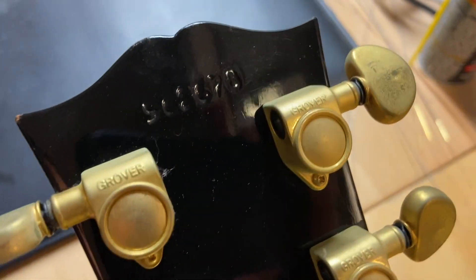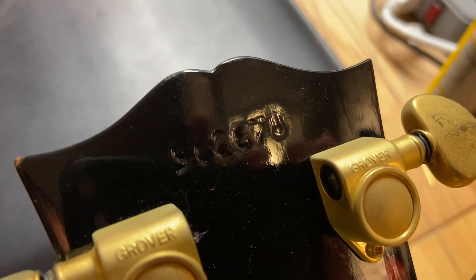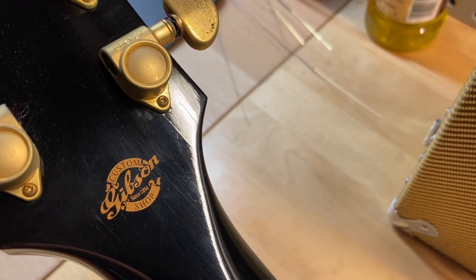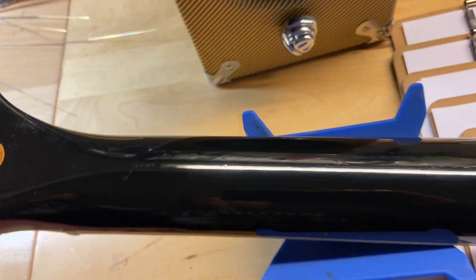The back of the headstock looks great. The serial number reads 9626 78. There's your Gibson Custom Shop historic logo. The back of the neck looks really great as well.